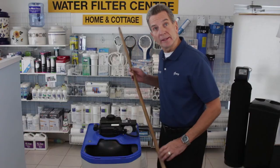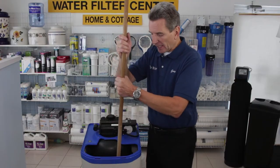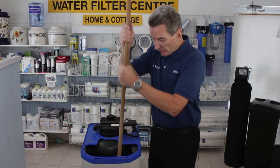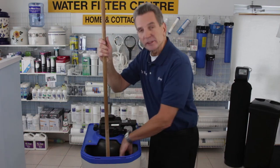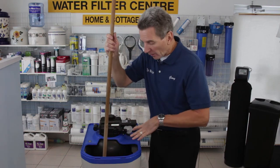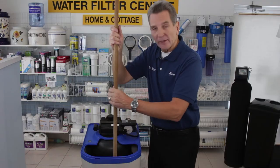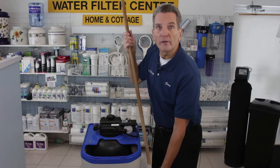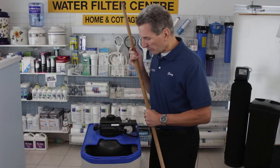You can grab a broom handle or a similar item — a hockey stick, something like that — and push down on the salt. If it's a salt bridge, as you push and push, all of a sudden the salt will start to drop. I've actually seen it where it looks like the water softener was almost three-quarters full of salt, but when you knock down that salt bridge it drops right down and you've barely got a quarter of the brine tank full of salt — and that would get rid of the salt bridge.